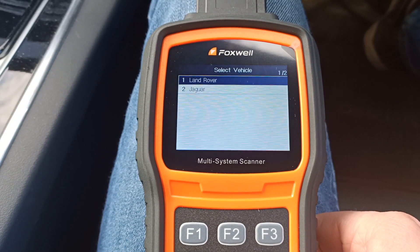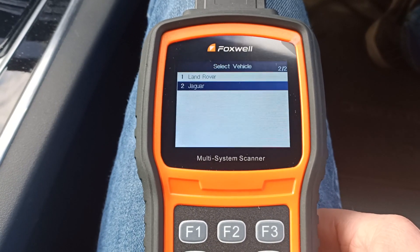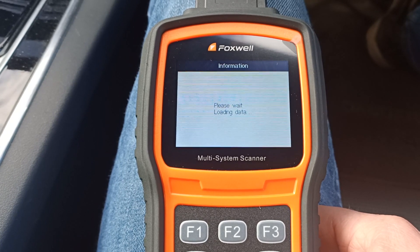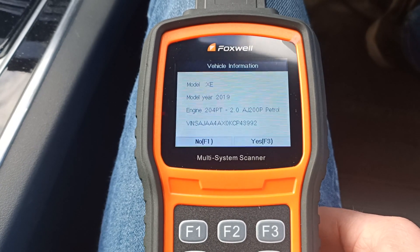This winds the motors back out of the way so you can then push the pistons back in and change the brake pads as normal. So we've selected the model and year.